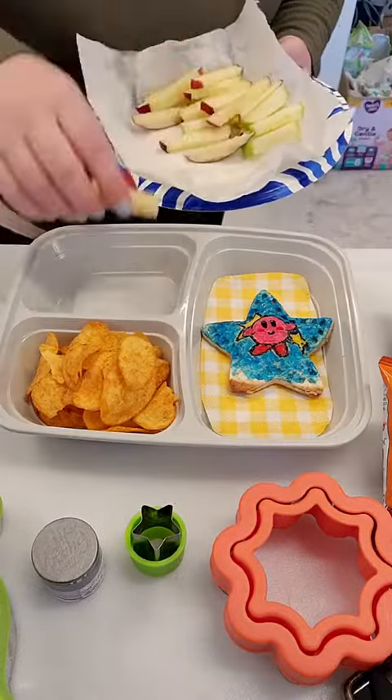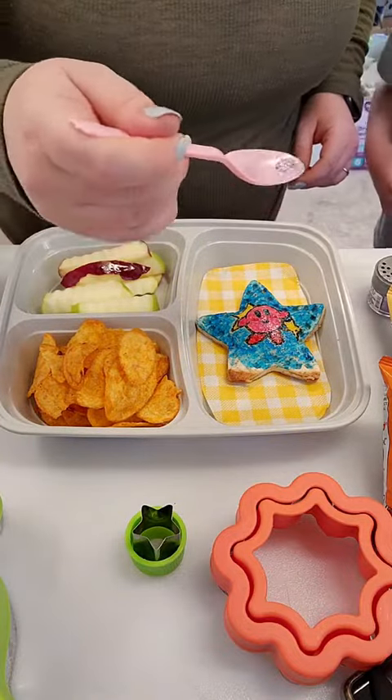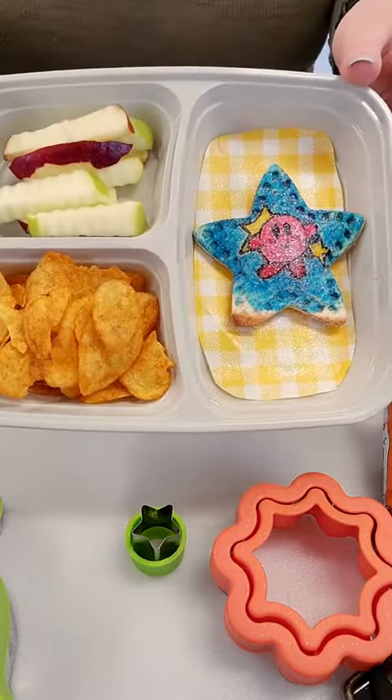His sides are going to be some barbecue chips and then we're going to do those apple fries in the other compartment. I think I might have used a little bit too much edible glitter over here because you can barely see Kirby's face after I put that on, but whatever — it still looks cute.